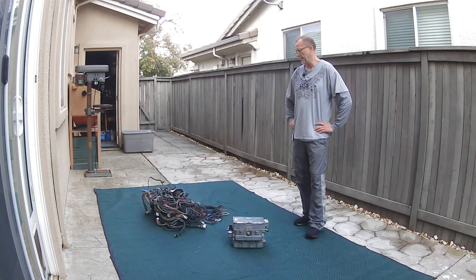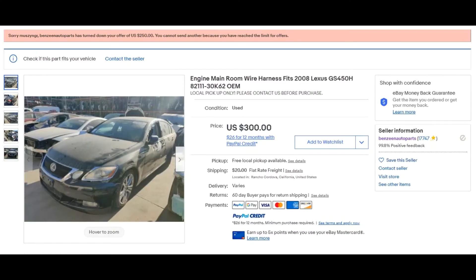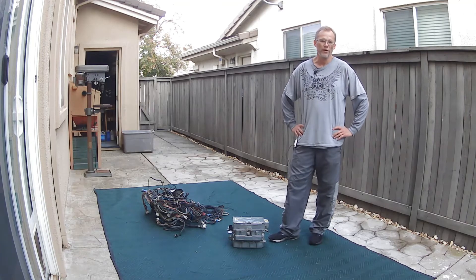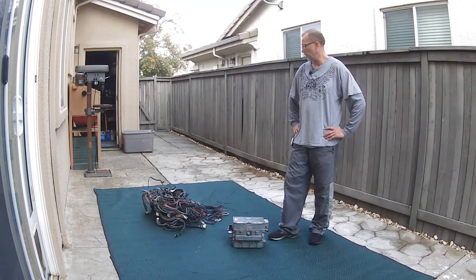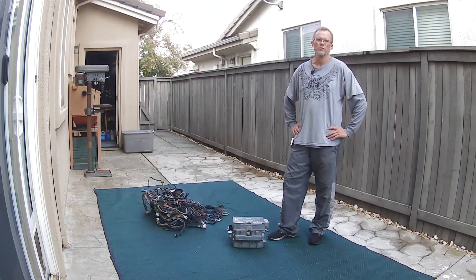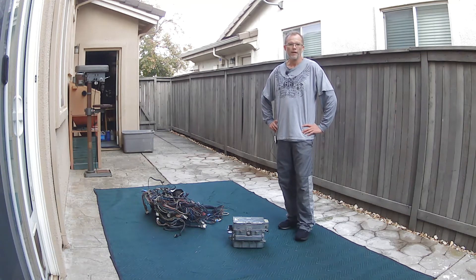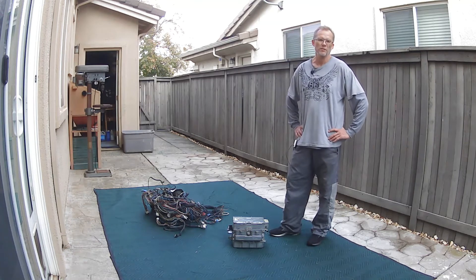I went out and bought this on eBay and paid $300 for it. I'm pretty sure I overpaid, but again, I'm in California. This harness goes by a couple of different part numbers. As we learned in our other video, they are VIN dependent — based on year and features of your Lexus. This is from the Lexus GS450H Hybrid, and I will post the part numbers in the description and probably flash them on the screen.